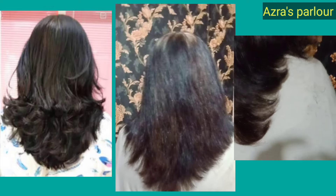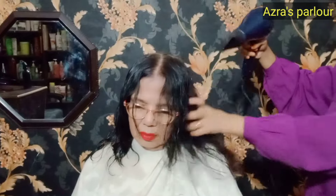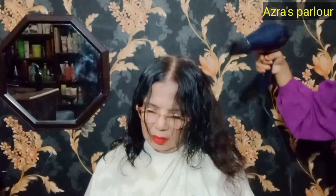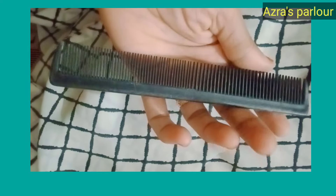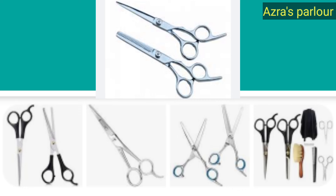Today I will share 4 haircuts with you, which I will show you in 4 steps. You will learn straight cut, layer cut, and multi-steps. These haircuts will be very easy and very much liked. Clients can also get a lot of haircuts like this. The length depends on whether it is short or long.